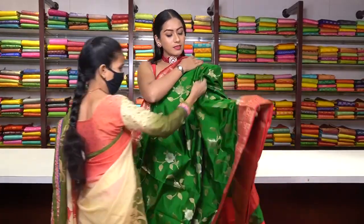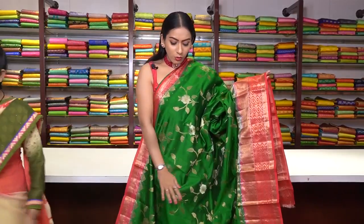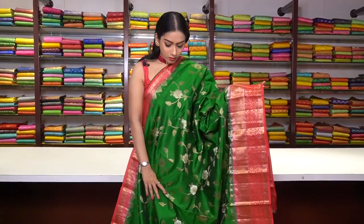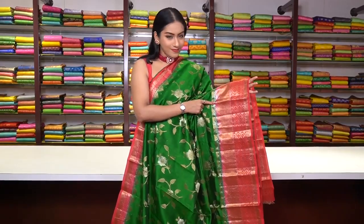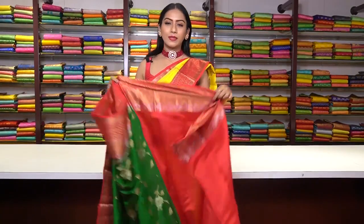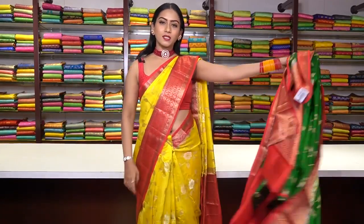Next is a similar pattern tasar silk in bottle green colour. Same floral motifs in golden and silver zari work. We have a contrast red colour border with golden zari work on the border as well. This is how the pallu is and this is how the blouse is. The price for this saree is ₹6,600.